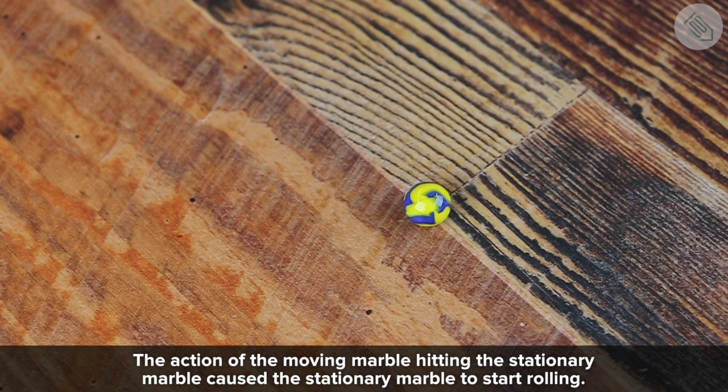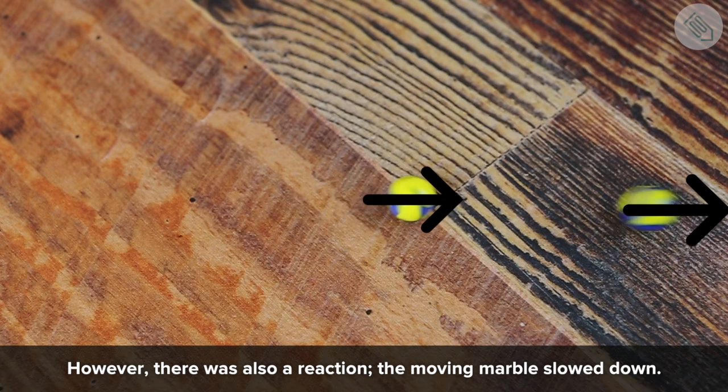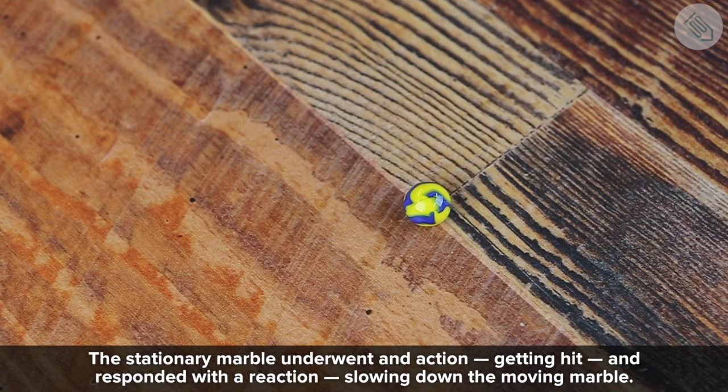The action of the moving marble hitting the stationary marble caused the stationary marble to start rolling. However, there was also a reaction — the moving marble slowed down. That's Newton's third law of motion. The stationary marble underwent an action, getting hit, and responded with a reaction, slowing down the moving marble.